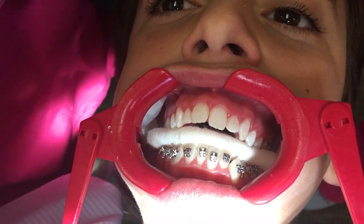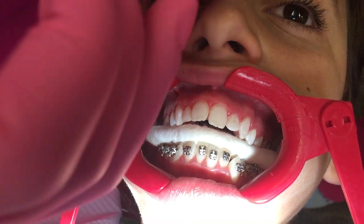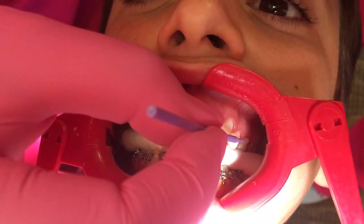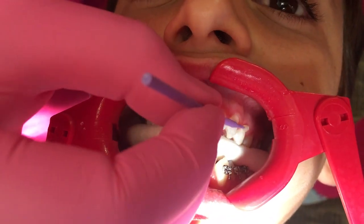Remember, painting from gingival, add to the top, like a painting movement. Perfect. Welcome to the office.